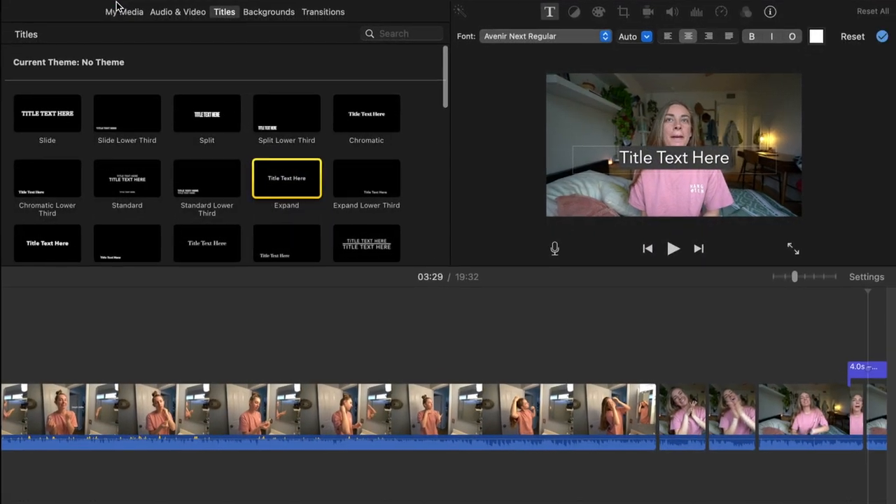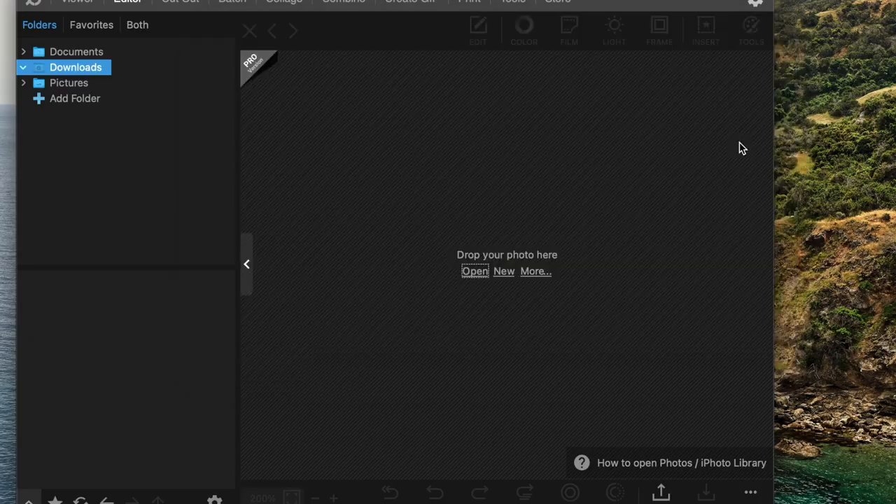Step five is adding text and video elements — things like subscribe buttons, Instagram follow buttons, cinematic borders, and sound effects. I don't like the fonts in iMovie's pre-selected text, so my hack is using PhotoScape X. I use it for thumbnails and text. You get a transparent background from Google, import it into PhotoScape, insert your text using your preferred fonts, and save it to your desktop.